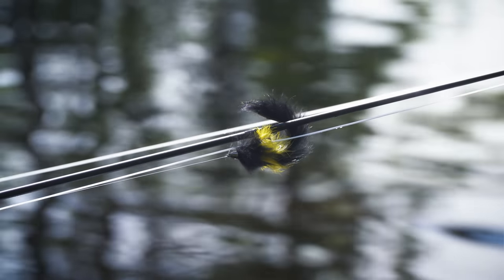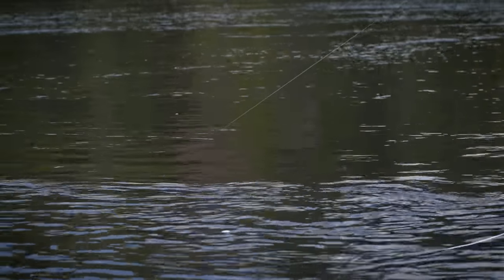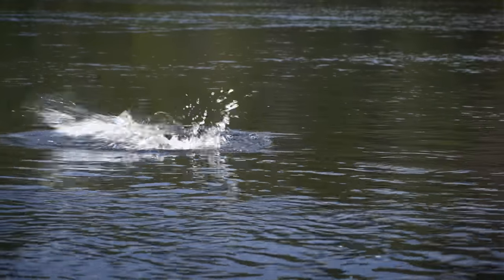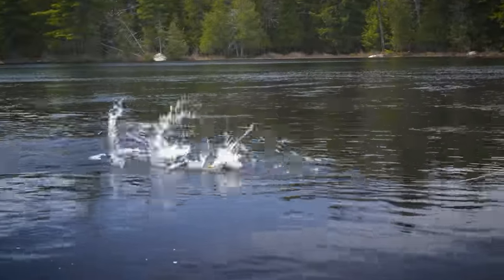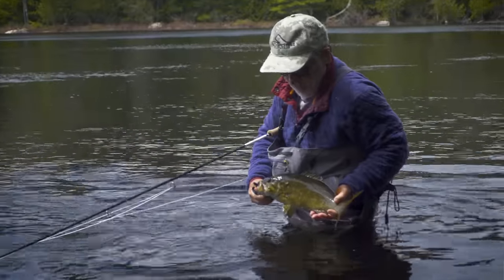A weighted streamer fly on the end of the intermediate line gets the job done. With the water this cold, it's surprising to be catching smallmouth like this — but they're there, and they're feeding.